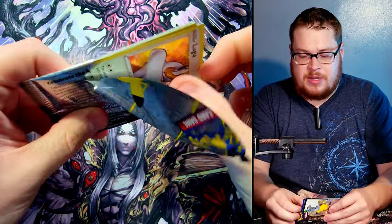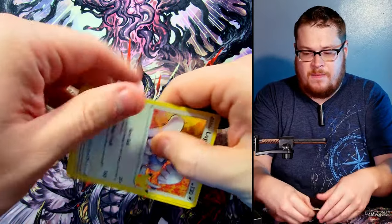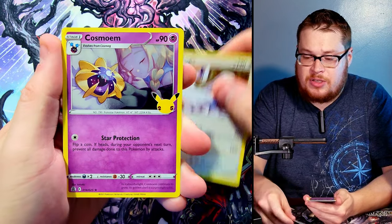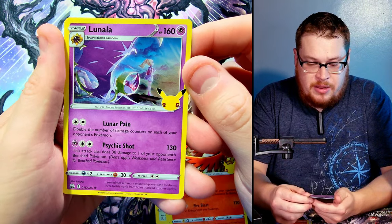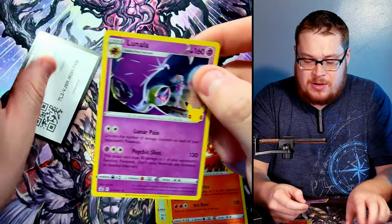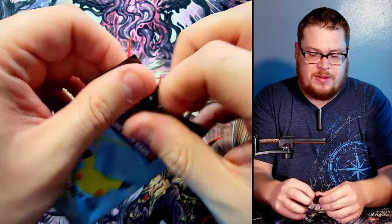Another Celebration pack — let's pull this one out carefully, trying not to reveal the back card. Lugia right on top, he looks sharp. There's the Cosmog again, Ho-Oh, and Lunala. Code card. This was almost like a repeat pack.